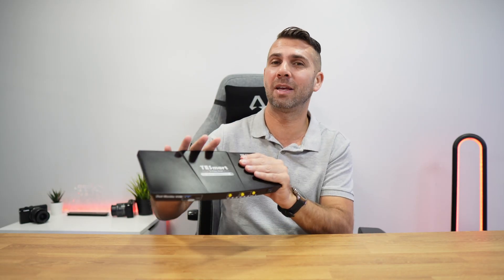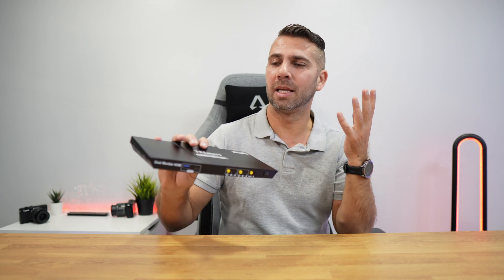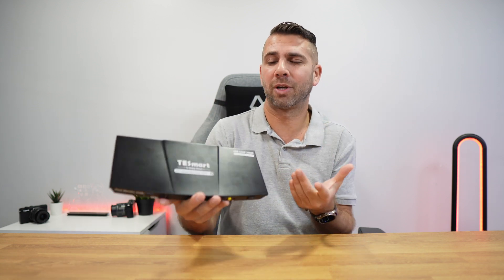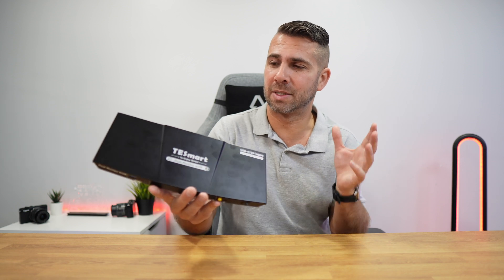There are a few more shortcuts, but these are the main ones and they're very easy to use. Any questions, leave a comment below and we'll answer as best and as fast as we can. As we've seen, this KVM is a life changer for those that have a laptop and a desktop with two displays, wanting to use one keyboard and one mouse.